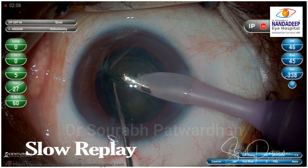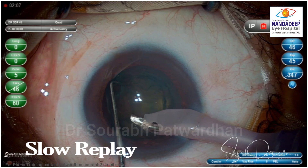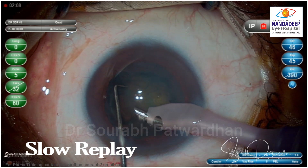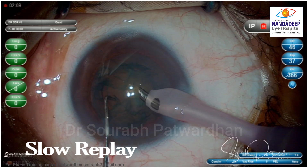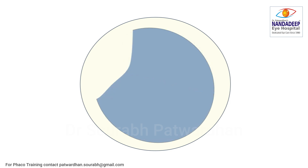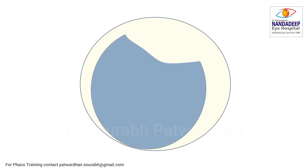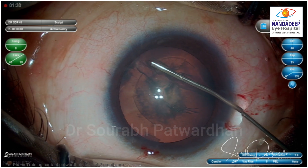Once you remove this peripheral rim of the nucleus, what we are basically doing is reducing the size of the nucleus. Once you have reduced the diameter of the nucleus, you have a bigger bag and a smaller nucleus piece, so you can rotate this piece easily and do the aspiration much more easily. That is the trick behind doing a quick feco aspiration — trim out the peripheral part of the nucleus which is between your second instrument and the feco tip.